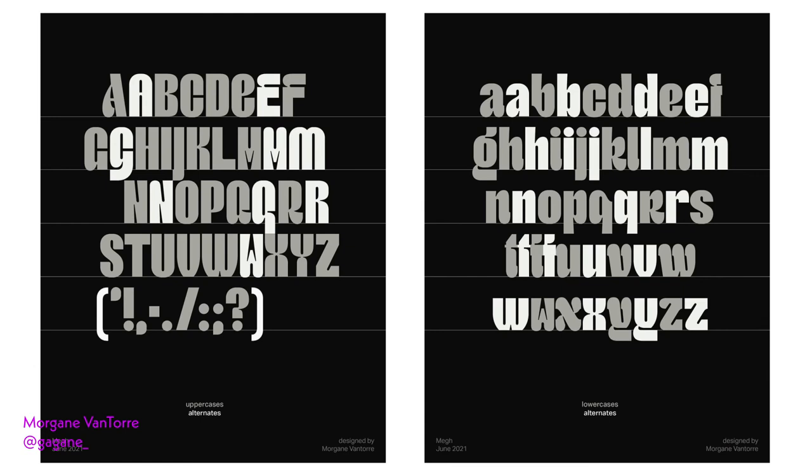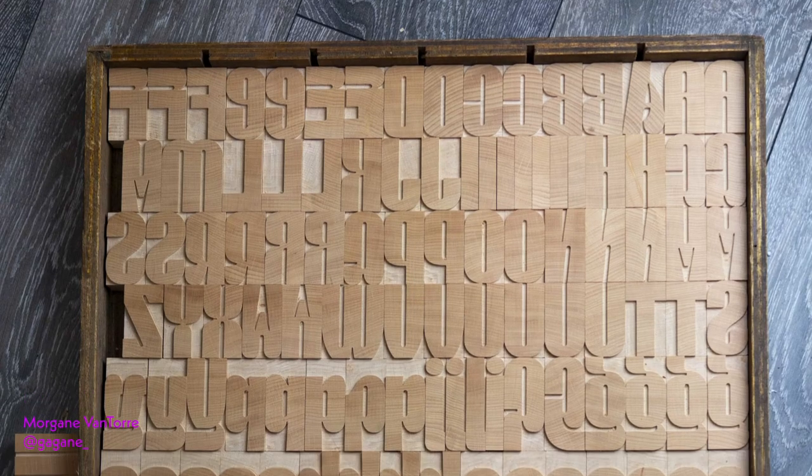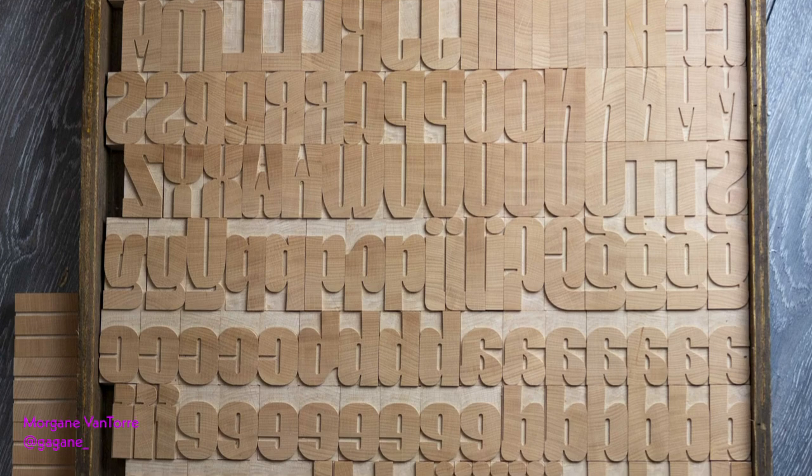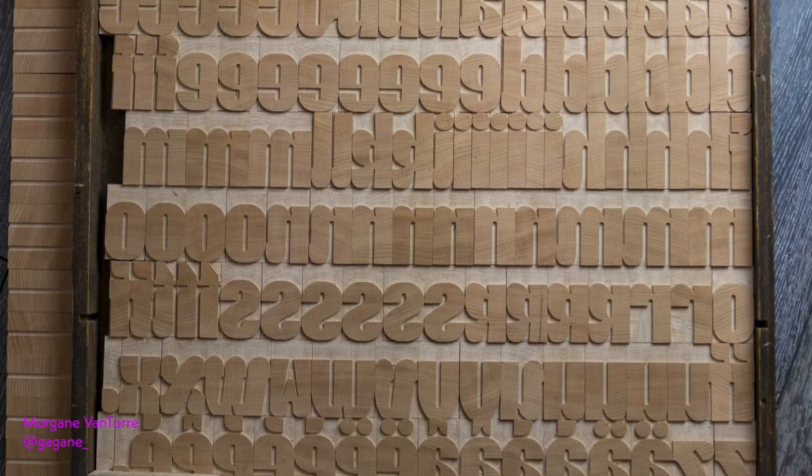Which brings us to the last full font I milled for the talented Morgan Van Toor — 220 characters in end-grain beech. Morgan asked that I trim the characters all at 0mm for ultra-tight kerning. Morgan requested her typeface be made at 12 Cicero, meaning all letters with descenders were to be cut at 15 Cicero. This makes for easy form locking.